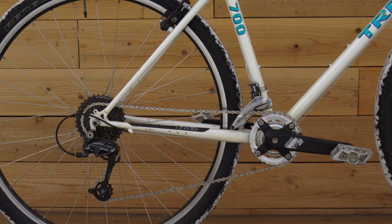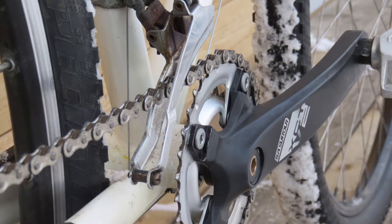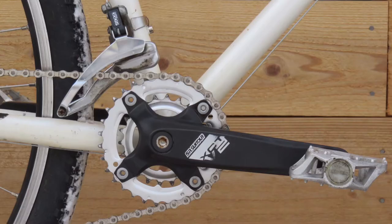I experimented with the drivetrain by converting the 3x to a 2x, adjusting the limit screw on the derailleur to block off the largest chainring.